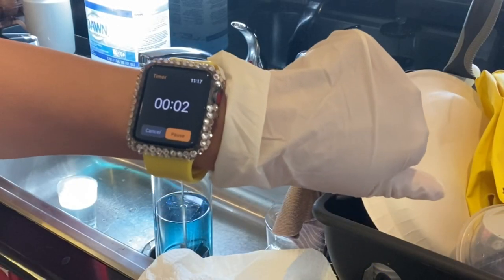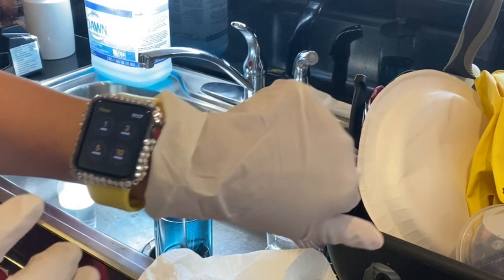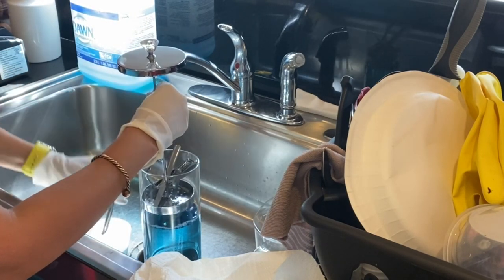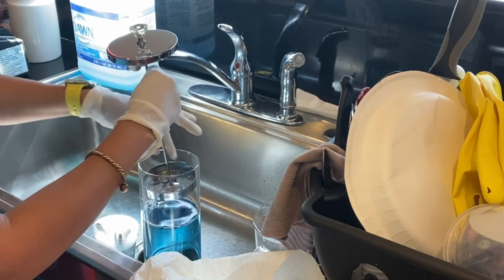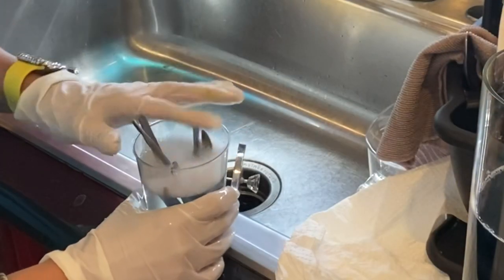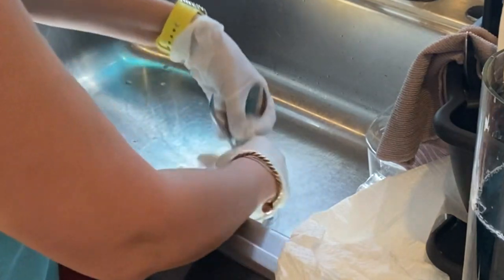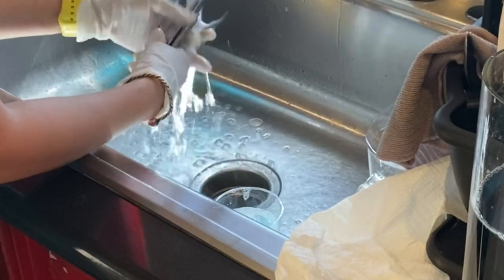After 10 minutes, I'll be taking the implements out of the Barbicide mixture and then rinsing them in a cup with soap and water, wiping them down, and putting them back in a closed container for the next client. Make sure you wear goggles and gloves when dealing with chemicals. Also make sure all tools are completely submerged into the Barbicide mixture — nothing hanging out. Even scissors have to be fully submerged inside.